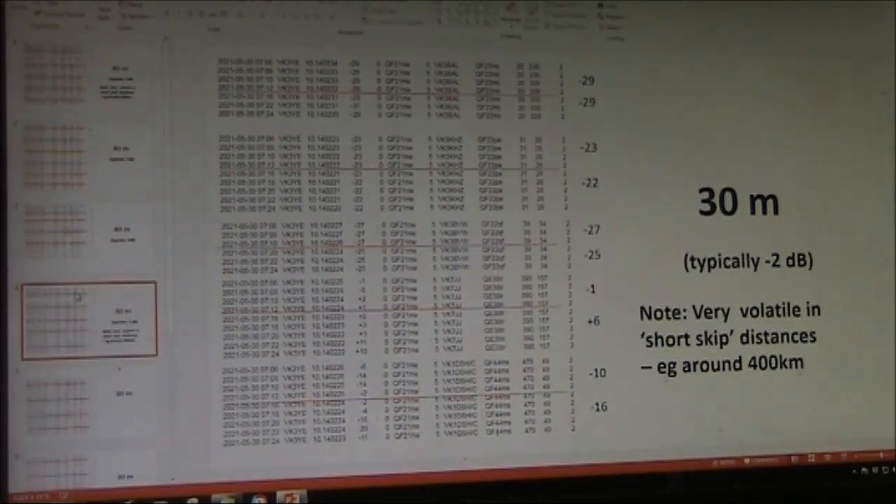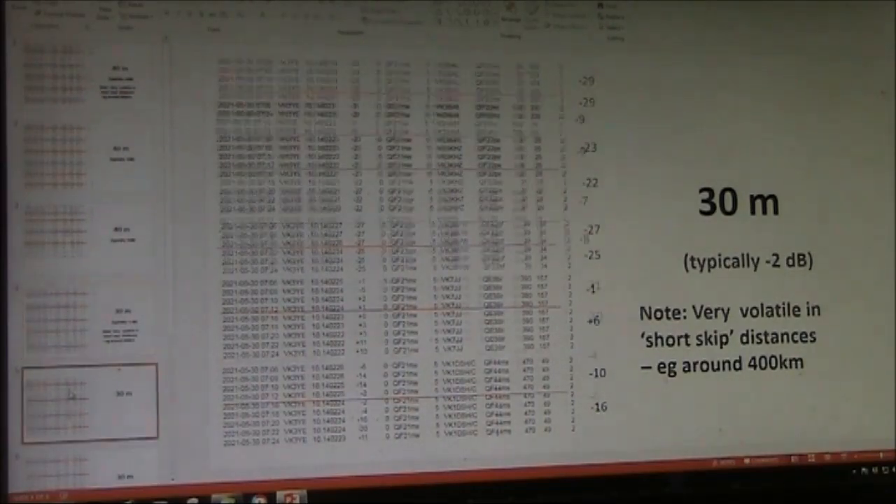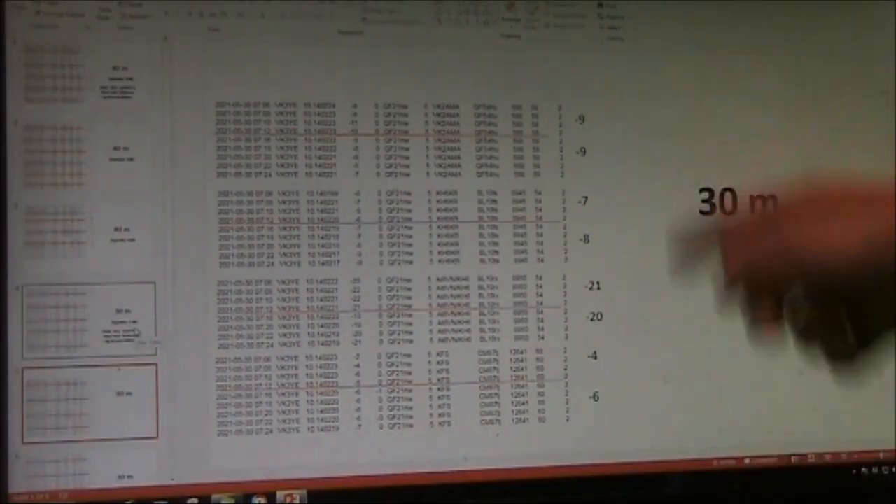On 30 metres, the difference was much less. Again there is volatility for short-skip type distances, but for most of the measurements the differences were only around 1 or 2 dB.